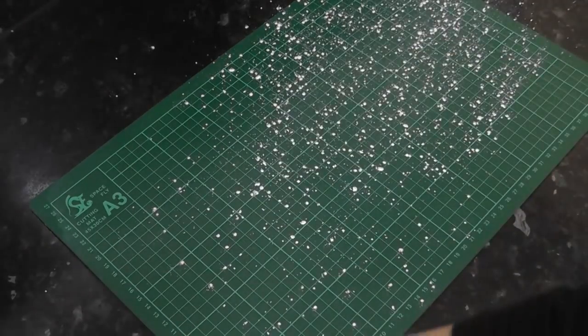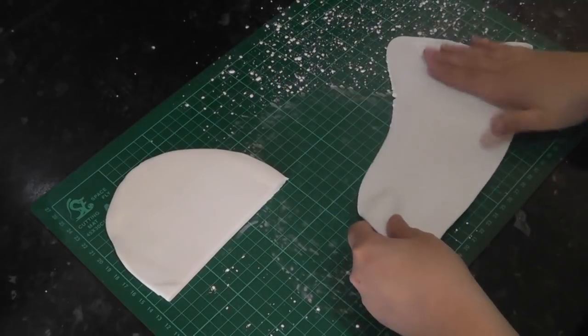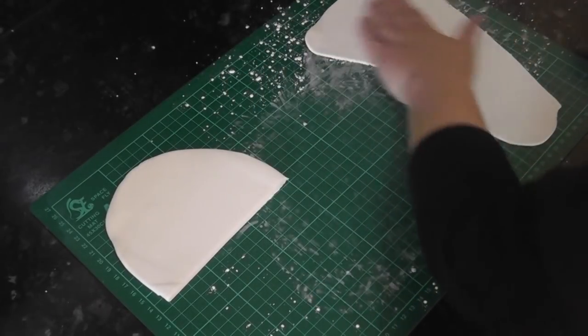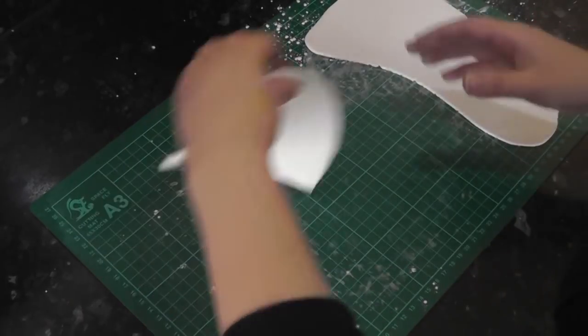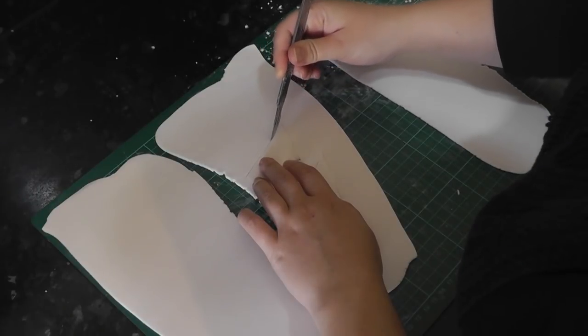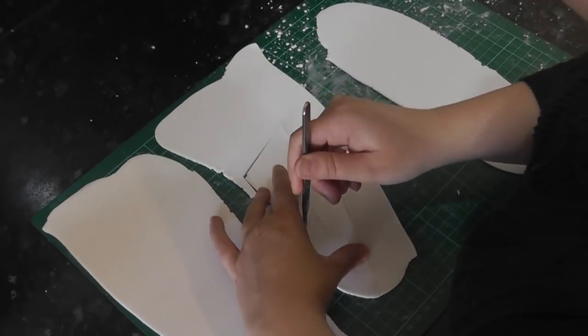Roll out some white paste with tylo powder added. I then pass mine through a pasta machine to get it all one thickness. Lay one of your templates onto the paste and cut round it with a sharp scalpel. Do this for all four of your shapes.